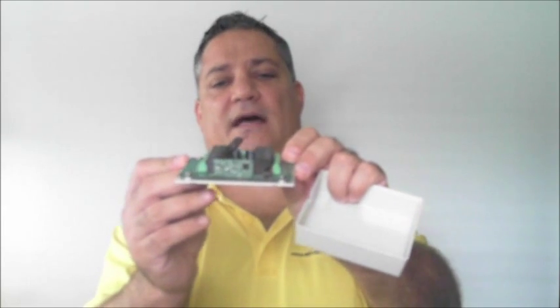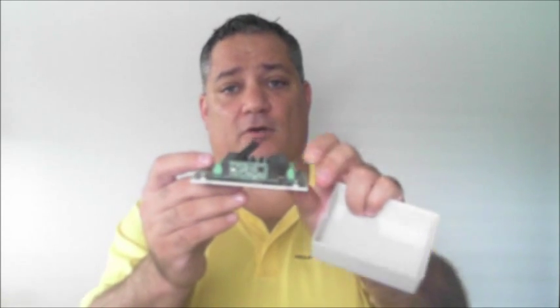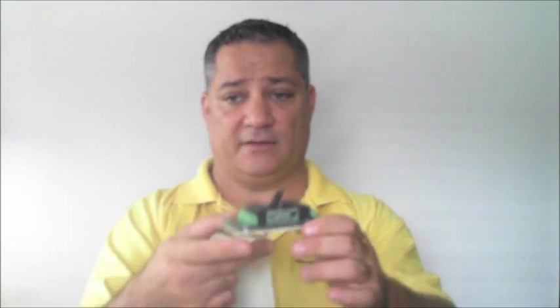Also on the side there's another circuit board mounted vertically — that is the RF receiver for the remote control that will also allow you to control the on-board relays.